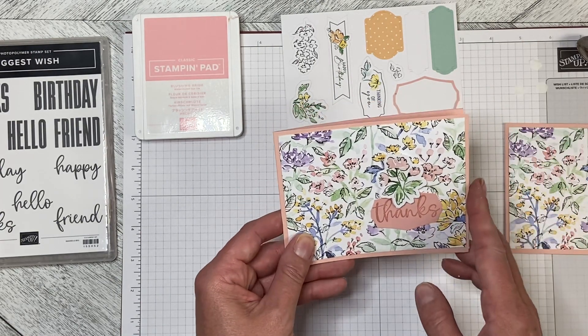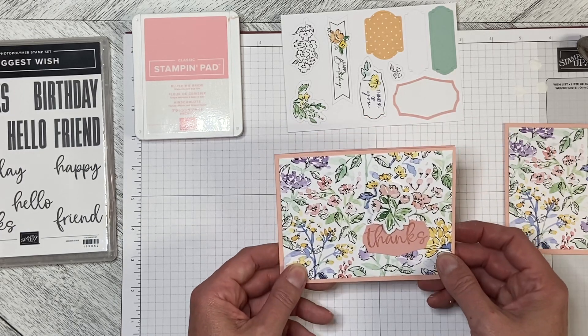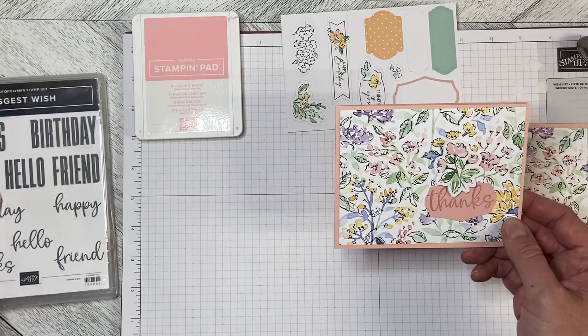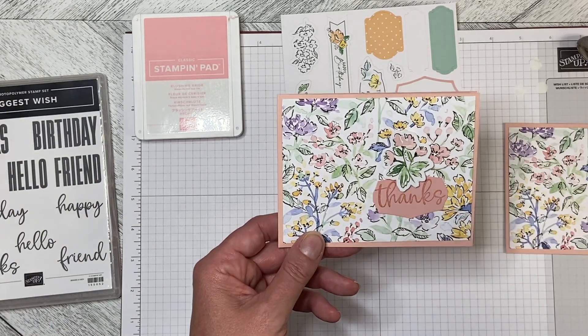So this is a super quick, super easy card to make using the Hand-Penned Memories and More card pack along with the Biggest Wish greeting stamp set. Thank you so much for watching, and let's create together again — see you soon!